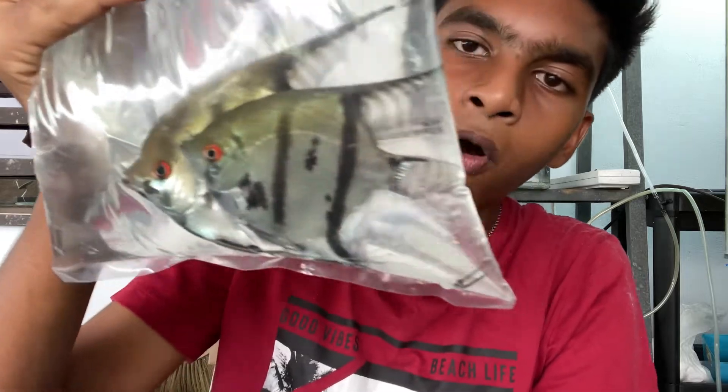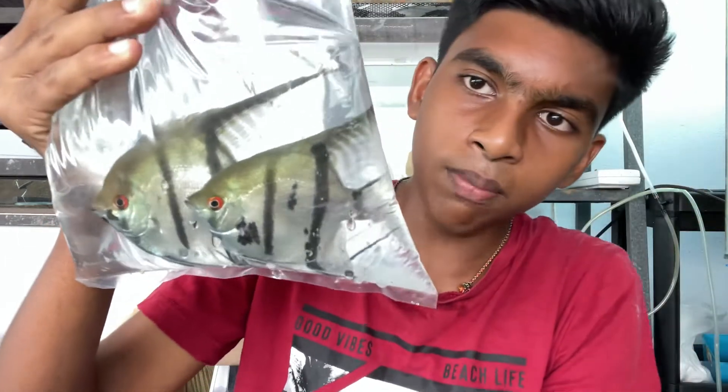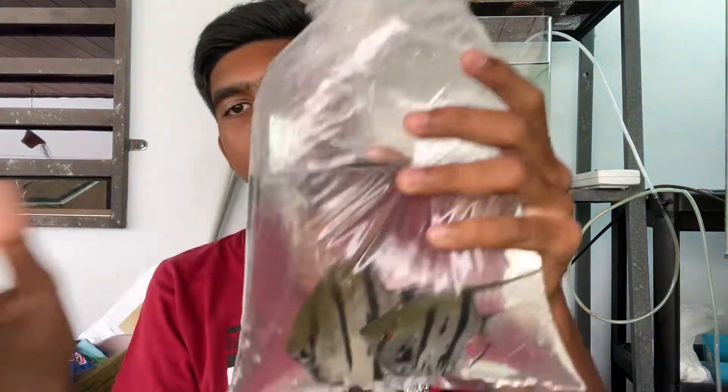These are a mated pair, a bonded pair. That means they already bonded in another aquarium and were brought to the shop because that owner didn't have the space. You can see they were really made for each other — they look the same. I got a male and a female because the main purpose is to breed them.